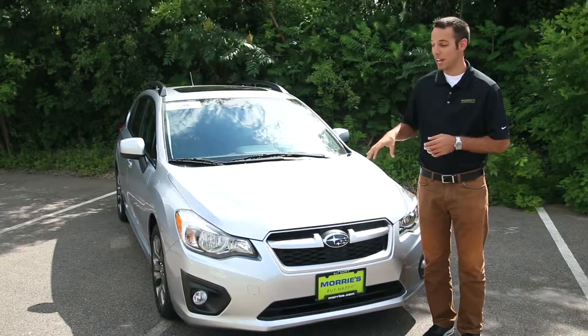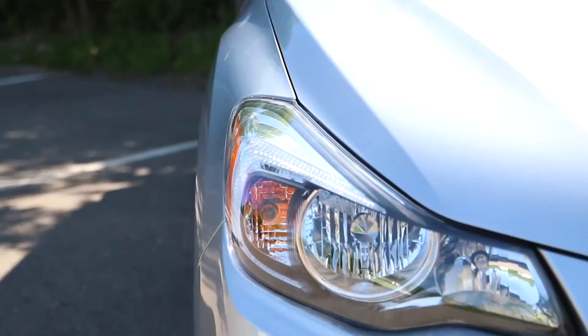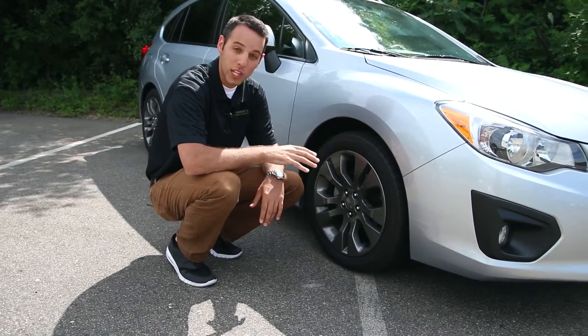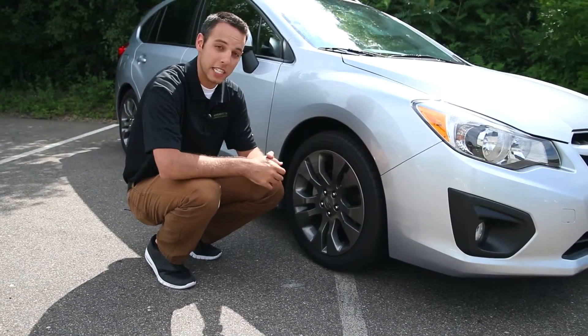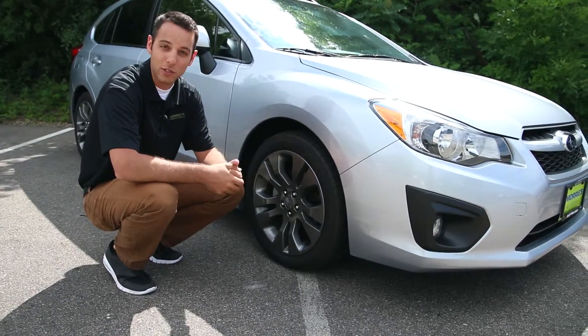This Sport is going to have an aggressive style grille with a nice headlight design, and you're also going to get a fog light with this model. The Impreza Sport has these really cool titanium finished 17-inch alloy wheels, which give it a nice, aggressive, sportier look.